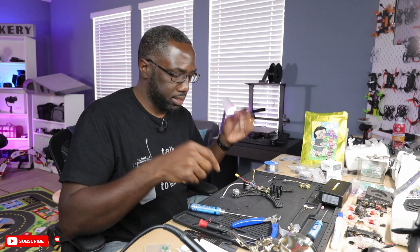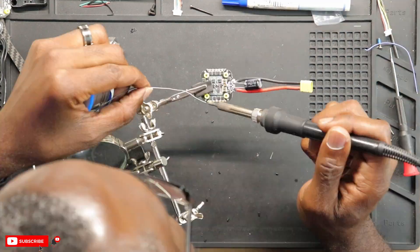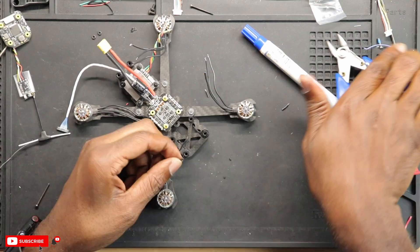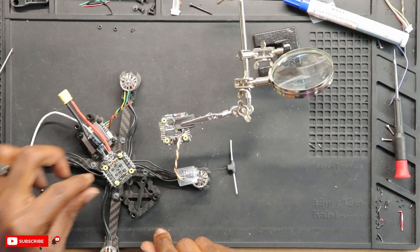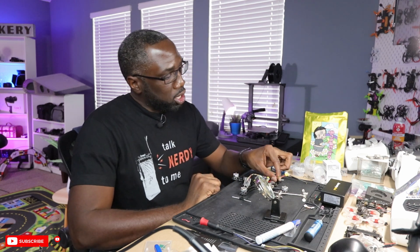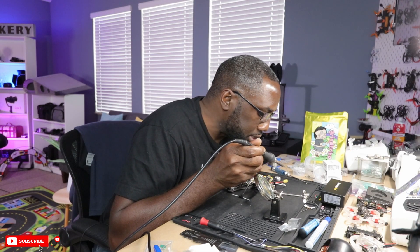Let me put all four motors in, cut and measure the wires, and solder them on. We have our motor wires connected to the ESC — that looks all good, turned out pretty clean, really really good. Now I'm just going to wire up the VTX straight to the flight controller and that should honestly be it. R goes to T.